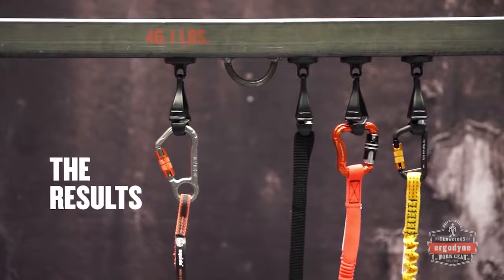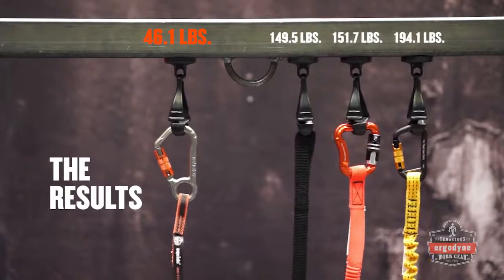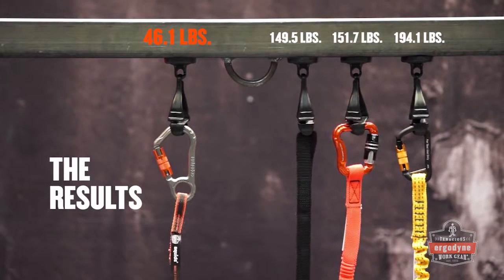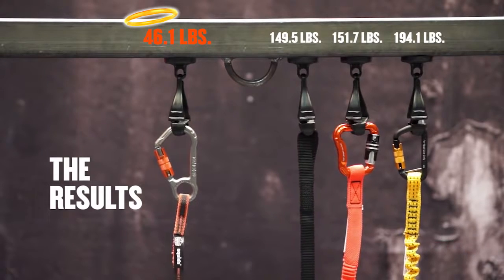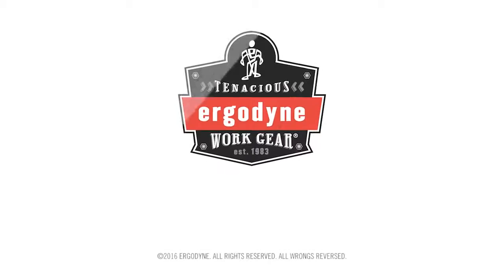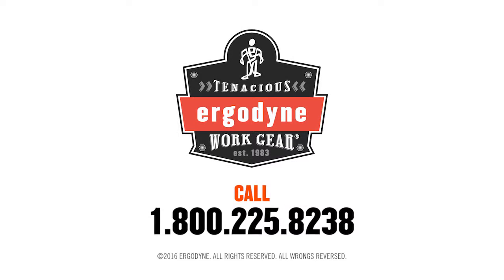As you can see, the choice is easy. To protect yourself and those working below you, choose Ergodyne SQUIDS tool lanyards to tether your tools. For more information on SQUIDS tool lanyards and other objects at height solutions, visit www.ergodyne.com.